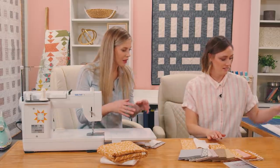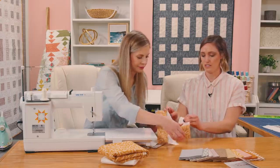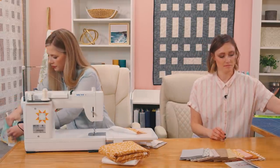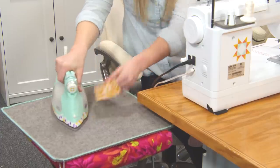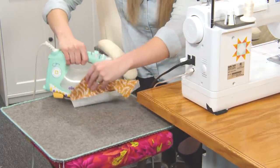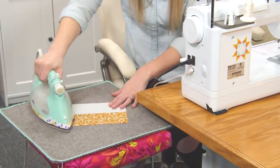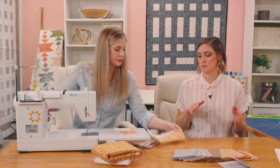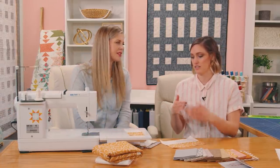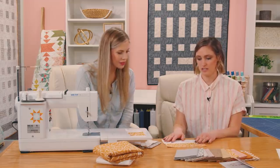Do you want me to press anything? Yes, go ahead and press these. I'm pressing to the dark side — is that right? Yes, thanks for mentioning that. In the pattern on the very back page where the layout guide is, there are arrows indicating which way to press things for a flatter quilt. That's so helpful. But for these strips, yes, just press toward the dark side.